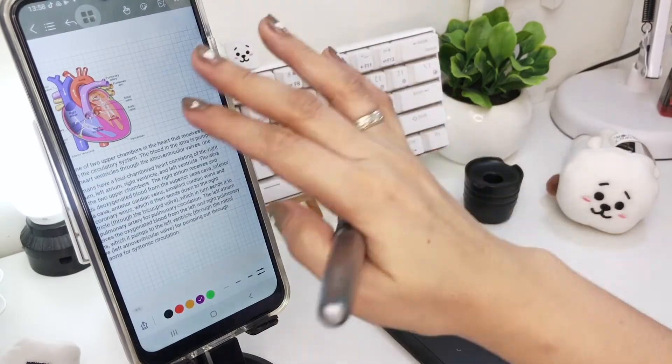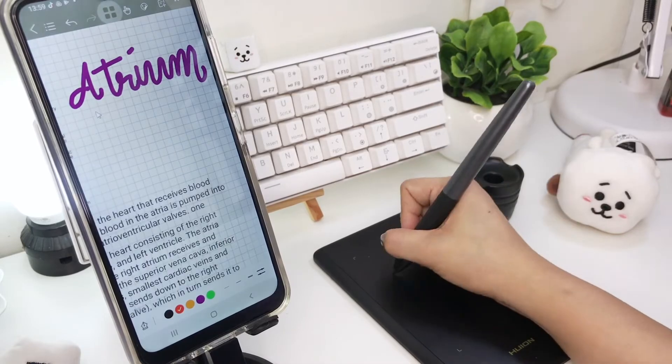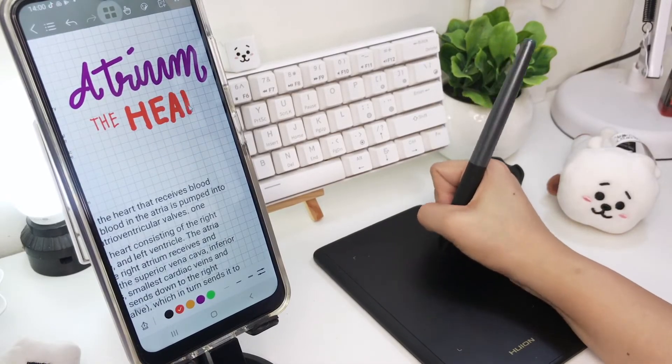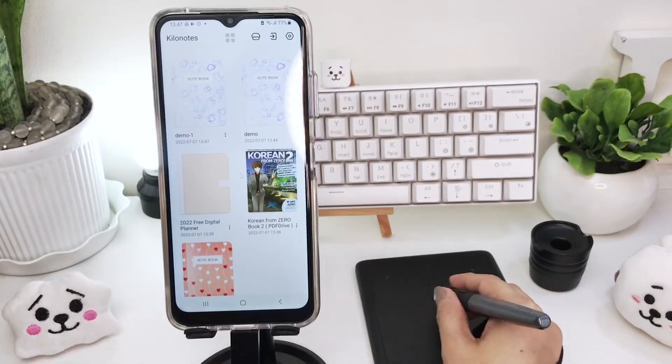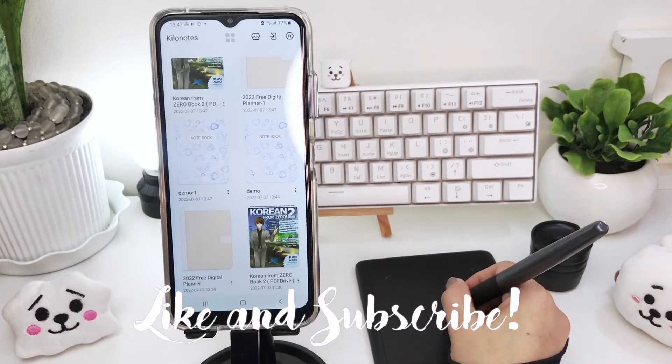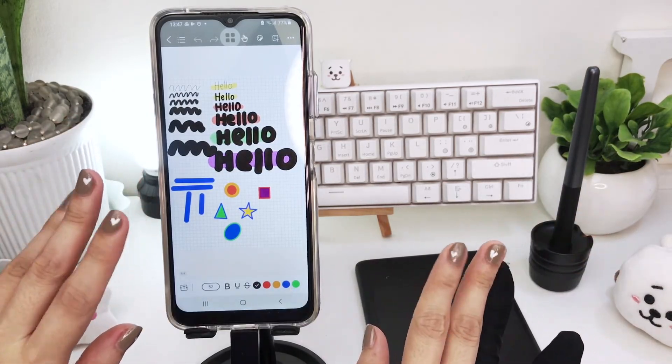Kilo Notes on Android is still lacking compared to the Apple OS versions, but since it's free you can check it out and see if it works for you. Okay, that's it guys, thank you for watching. If you like this video, please give it a thumbs up, comment, share, and please do subscribe to my channel. See you in my next vlog, peace!